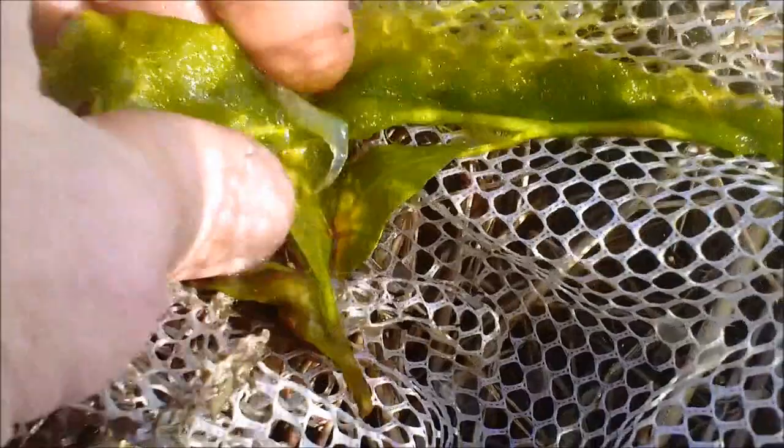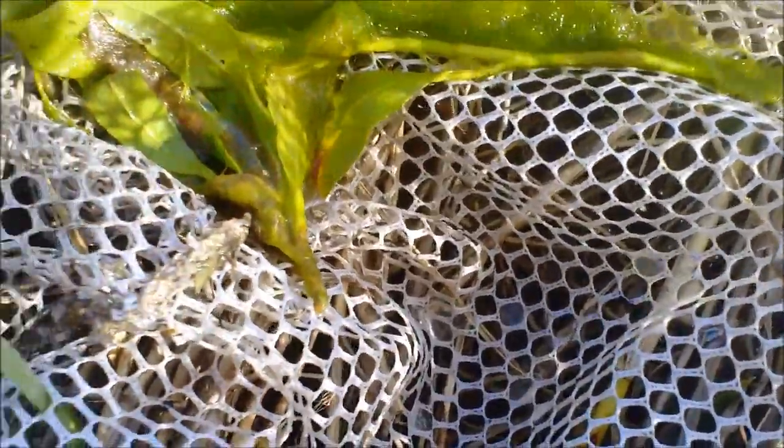Lots of fish like these grass shrimp: flathead catfish, gaspergou, freshwater drum, and all kinds of panfish.